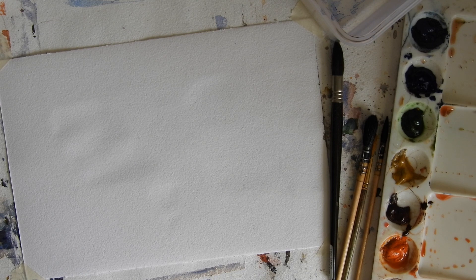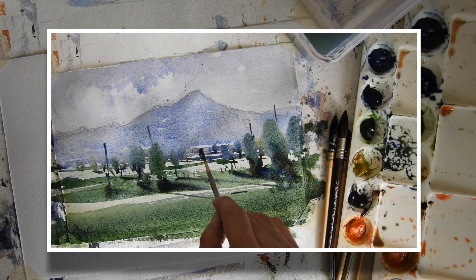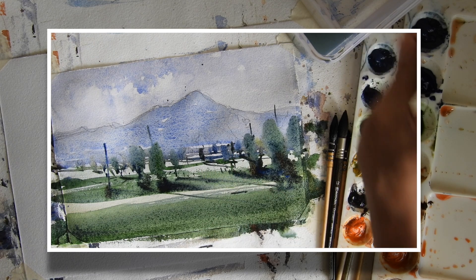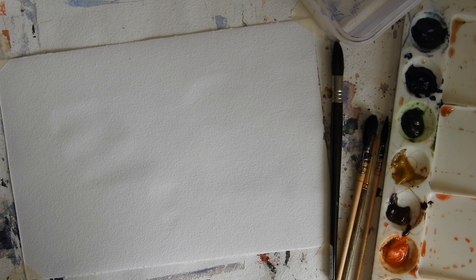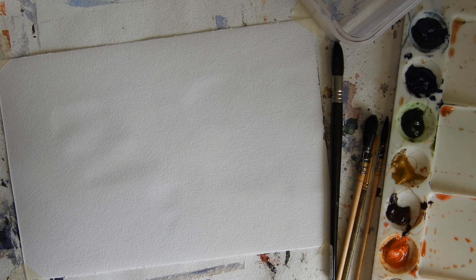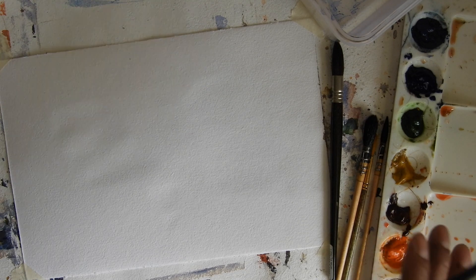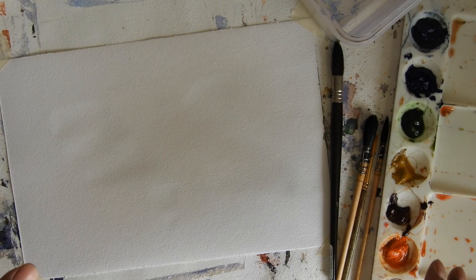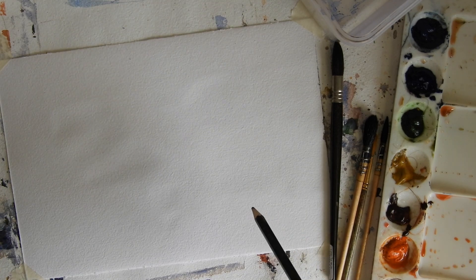In this watercolor tutorial I'm going to demonstrate how to make your very first watercolor landscape. When you start making art you're searching for a subject, and making a landscape is a wonderful option. I want to make this very simple — I'm seriously saying it's very simple — and I'm dedicating this entire tutorial for beginners who want to make watercolor art.